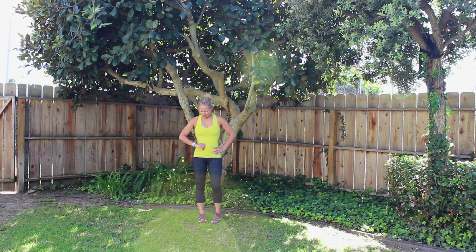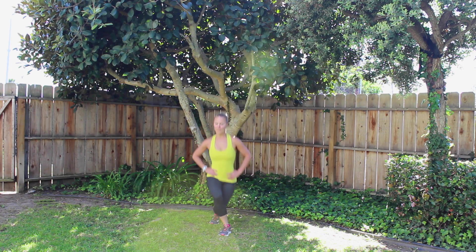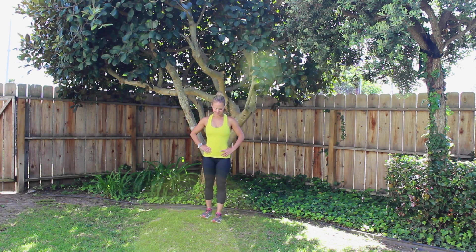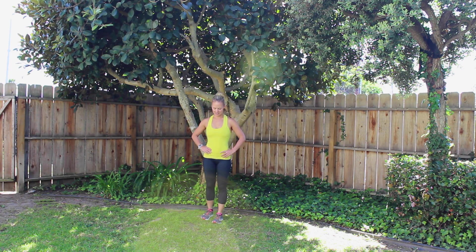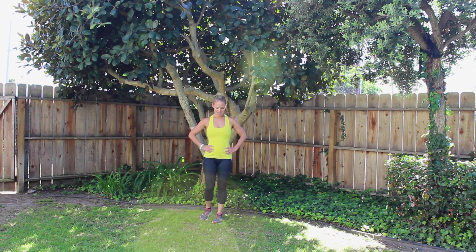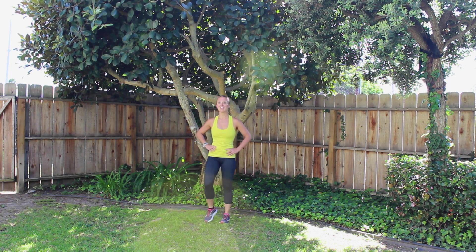1, 2, 3 — great job — 4, 5, 6, 7, 8, 9, 10, 11, 12, 13, 14, 15, 16, 17, 18, 19, 20. Shake it out. 60 down, 40 to go. And other side.